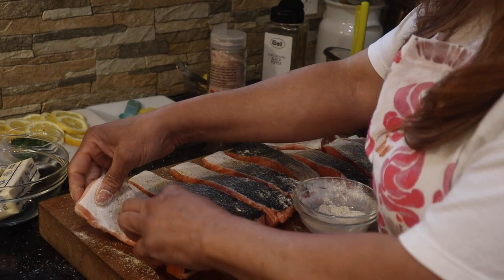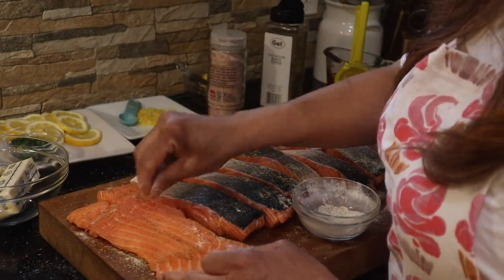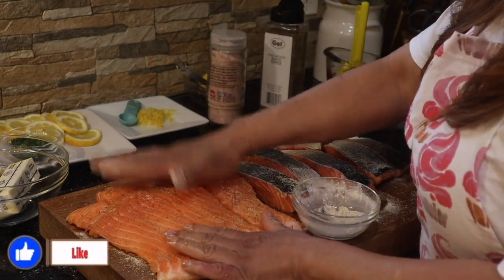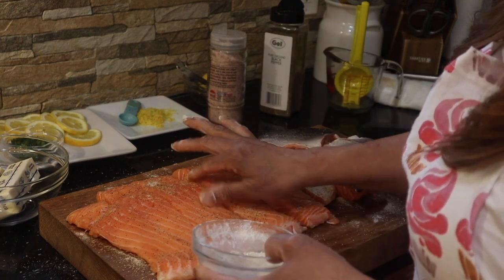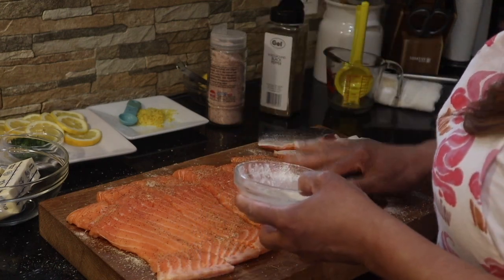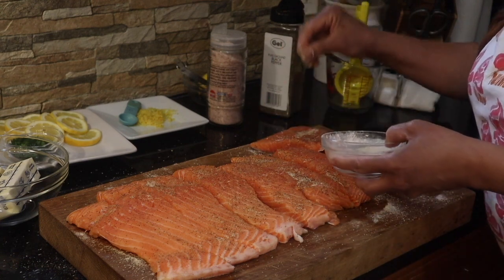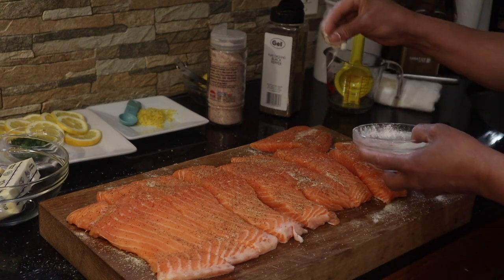We're going to lay it here nice and good, patting all that seasoning in — see how lovely it looks. Salmon is clean, washed, and dry. Remember to dry the salmon with a paper towel because you don't want to leave any water in it. If you have to rinse your salmon, rinse it delicately.